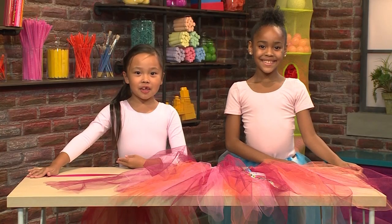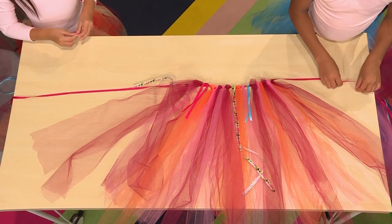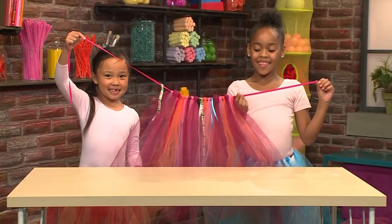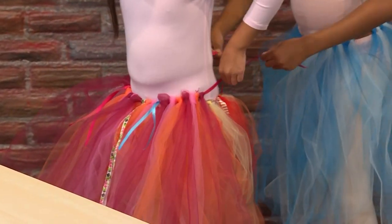Once you have as much tulle in your tutu as you want, you're done. We're taking off the tape from the table. Here it is! And then you can just use the ribbon to tie it around your waist. And that's your tutu.